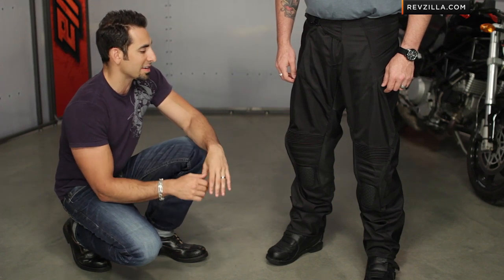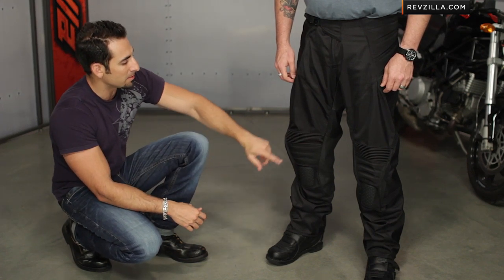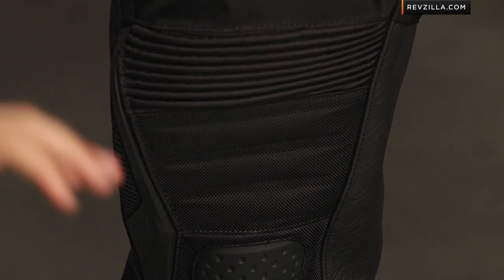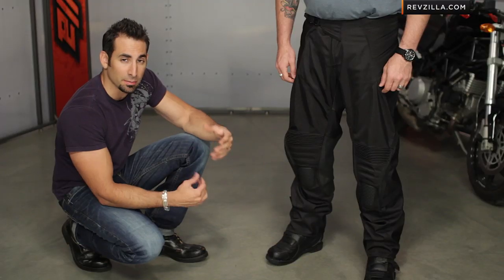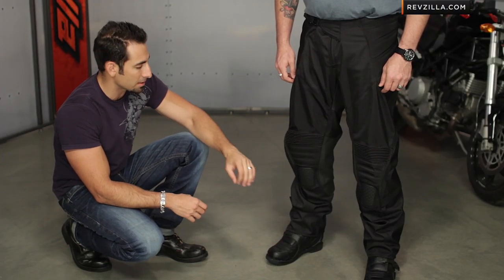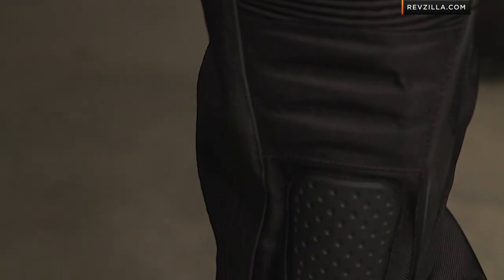The YKK zipper is basic in its construction. As we float down, you're going to see the knees — TPR is external. Internally, D3O T5 Evo knee protection and shin, molecular armor that gets rigid on impact. Very, very comfortable — that's a nice upgrade. And on the insides of the legs, you're going to see Icon leather heat shield and grip panel for a better interface with your bike.